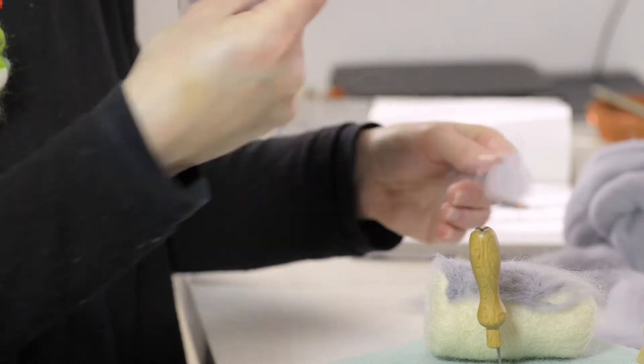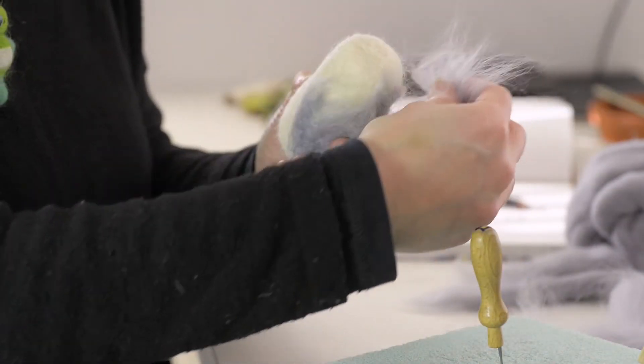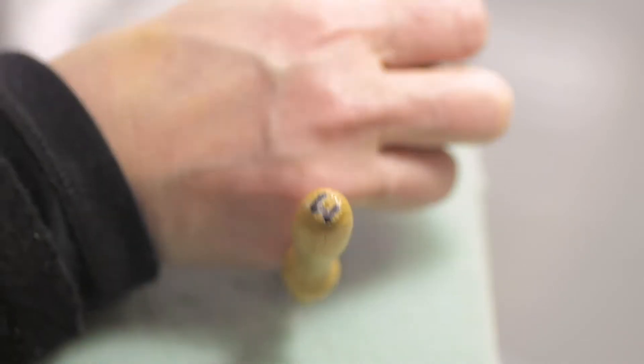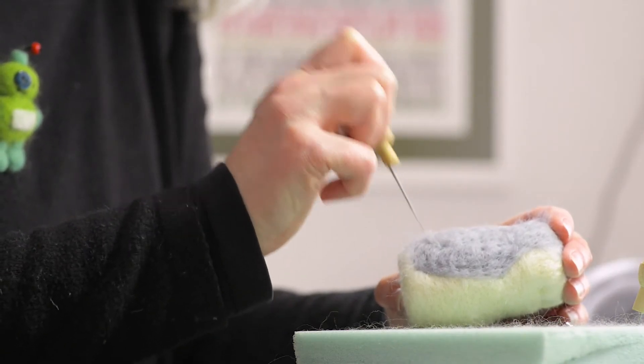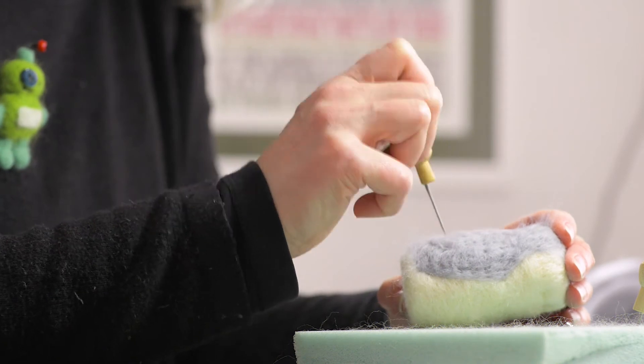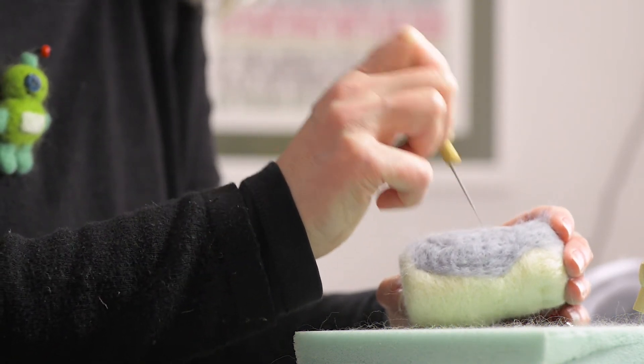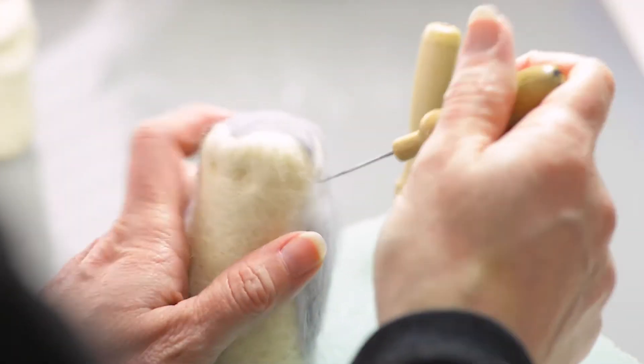Needle felting is a process of crafting wool roving into objects. You can use it wet or you can use it dry, and with dry felting you use a needle — you stab the needle into the wool fibers and they knit together and knot together so you can make little solid objects.